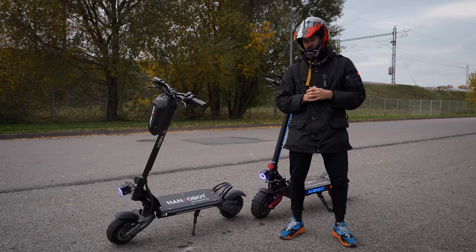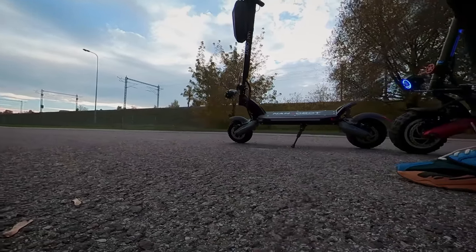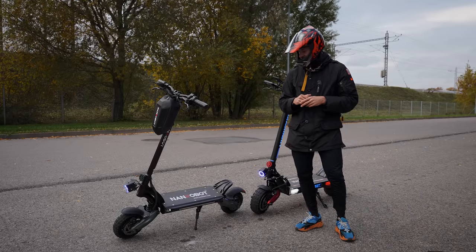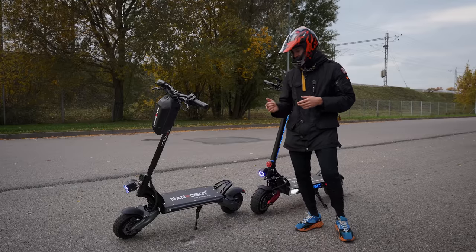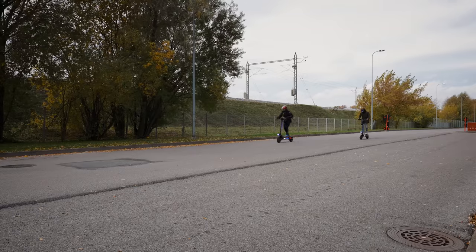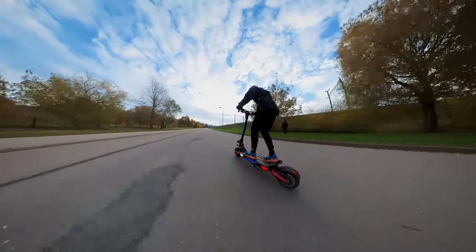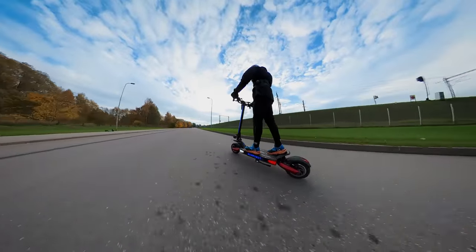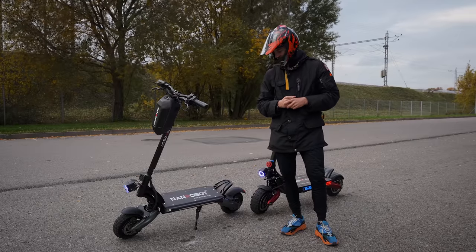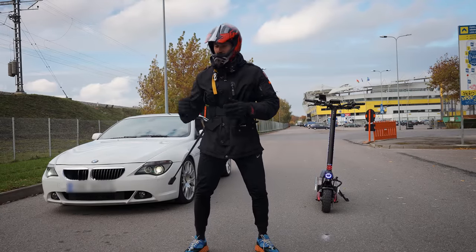As we all know, the D6 Plus is not a slow scooter — it has a max speed of 40 miles per hour. It has dual 1000-watt motors, compared to the LS7 Plus which has 2400-watt motors each. We want to give you a quick comparison in a drag race — put both side by side, the D6 Plus and the LS7 Plus. We will also put the NANDROBOT LS7 Plus side by side with a BMW in a drag race.